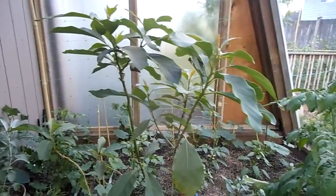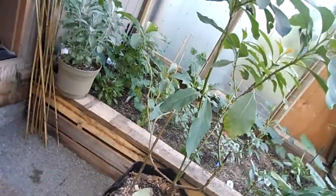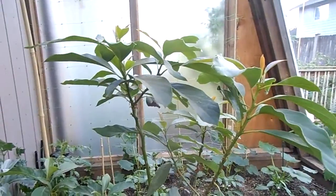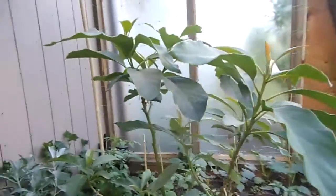We also have an avocado tree that we grew from seed here and as you can see it's pretty large now. It's going to be very happy in here. We're going to be putting that in a bed in the corner behind me.